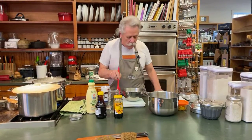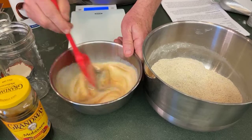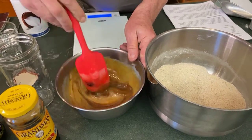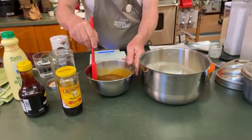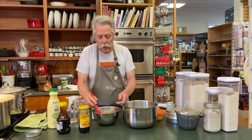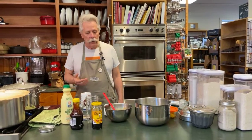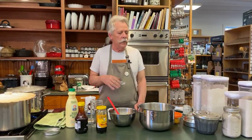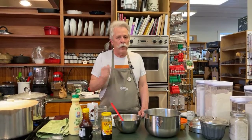I'm going to stir the molasses and buttermilk together to make sure they're well mixed. We're working with a chemical leavener — baking soda reacts to acid, and molasses has acid in it, as does the buttermilk with its lactic acid. Before adding wet to dry, I'm going to grease up my containers. Traditionally, brown bread has been made in tin cans, but these days it's hard to know what your tin cans are coated with — sometimes BPA, which isn't ideal.